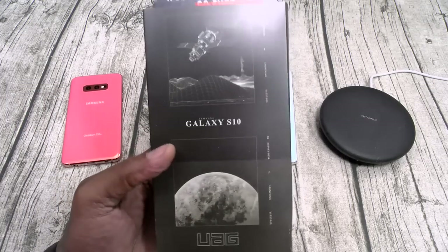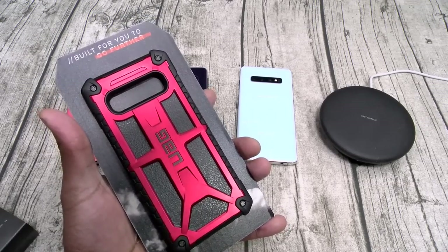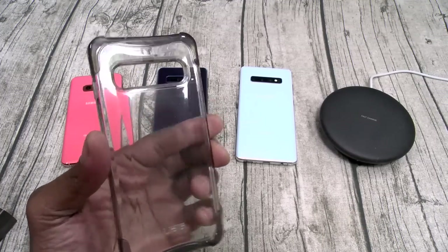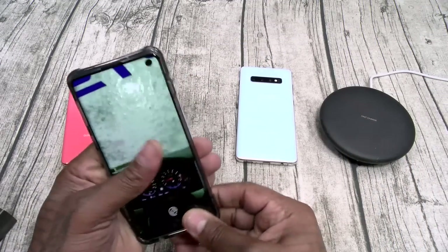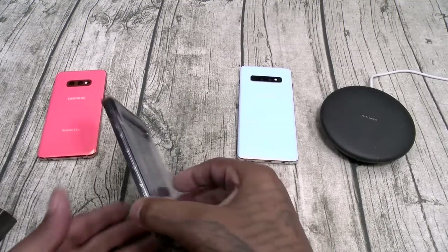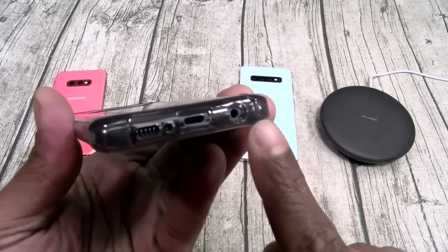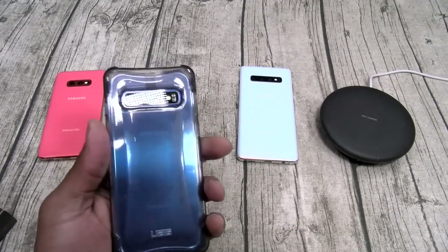Let's start off with UAG. I got two cases from UAG: the Plyo series and the big boy, the Monarch. Starting with the Plyo series — this is a transparent style case, hard shell TPU with reinforced corners. This case is not going to turn yellow. There's a little textured feel on the buttons. Slapping this on the S10 — nice amount of razivity, so this is Slam Boy certified. Wireless charge works, buttons are on deck, everything lines up, all cutouts are in order. Adds a little bit of extra weight but you can showcase the beautiful color of your Galaxy S10.